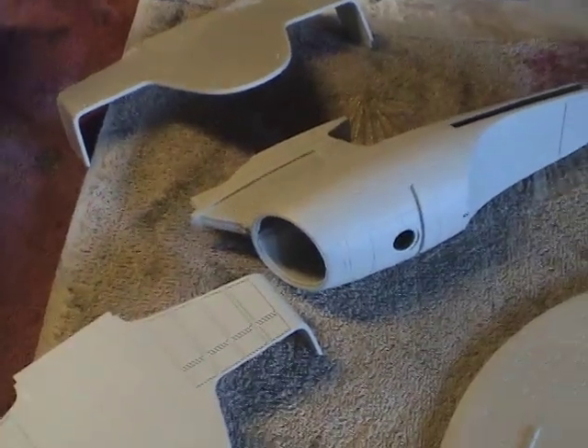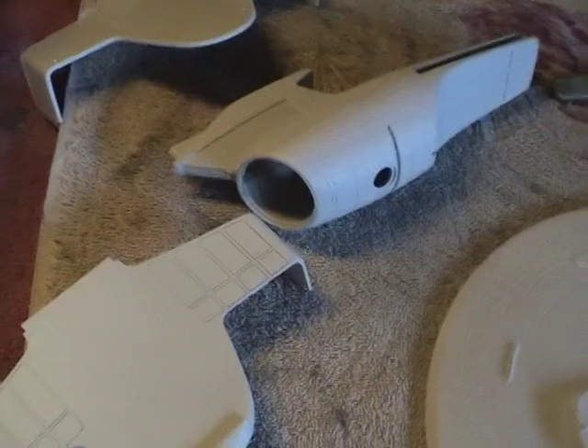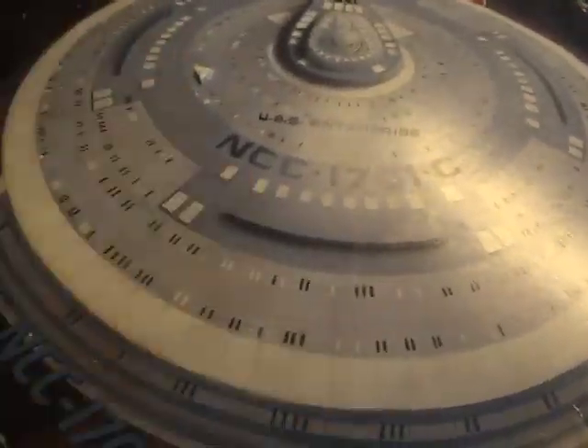Here we have the pieces now repainted in the light gray color. You may not be able to tell in this lighting, but they have been repainted. Now we're going to begin masking off the model so that we can get these circular patterns.